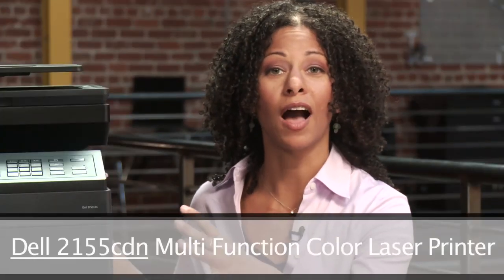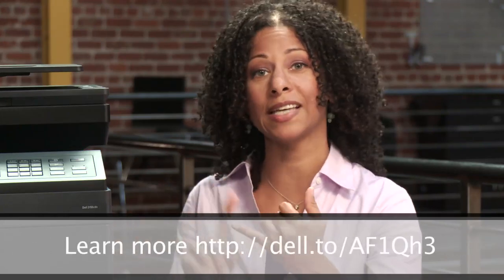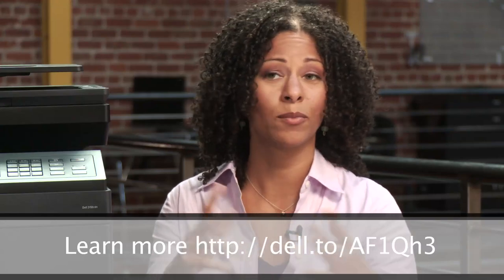Hopefully your setup went fine. If it didn't, leave a question down below — let me know what type of printer you had and I can certainly help you along. After checking out this printer, I would say the Dell 2155 CDN is a great value. It's a multifunction color laser printer — it scans, faxes, prints, and pretty much does everything except make your dinner.